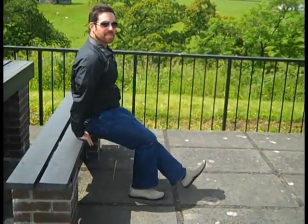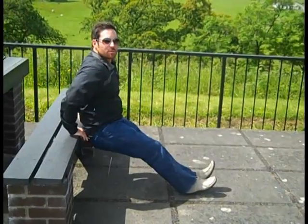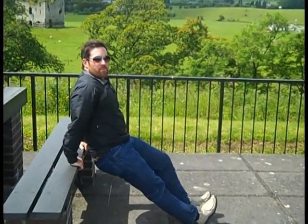I'm at Grennan Castle in County Kilkenny. The next exercise is the tricep dip. Get in position with hands close to the hips. Lower down — one, two, three, four, five — and squeeze back up — two, three, four, five. Lock up those elbows, squeezing those triceps.